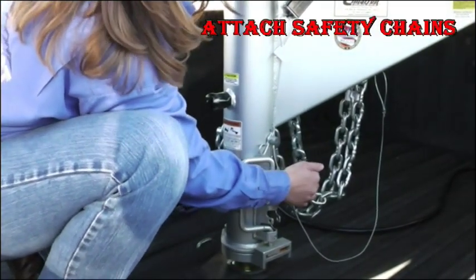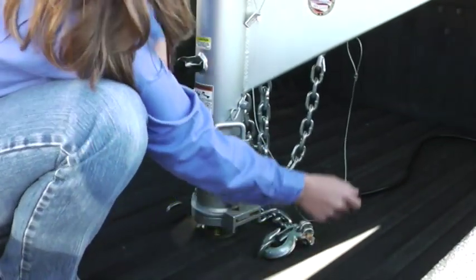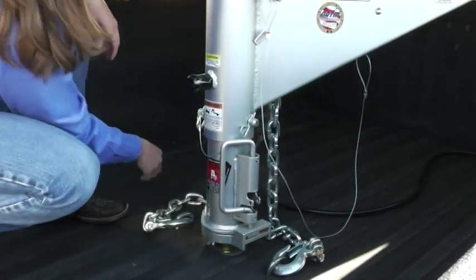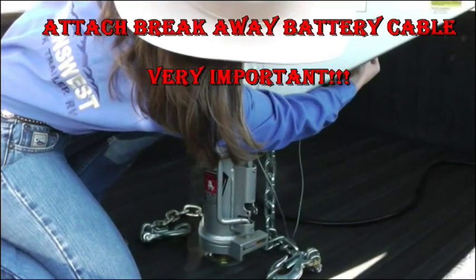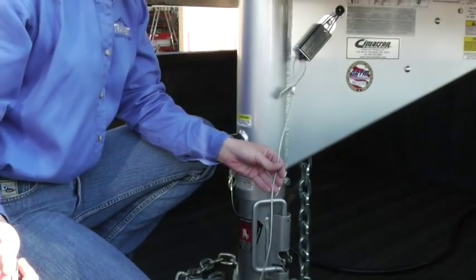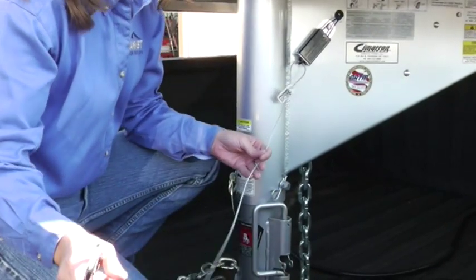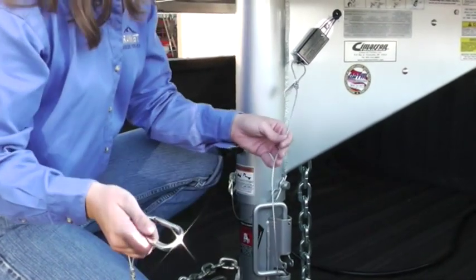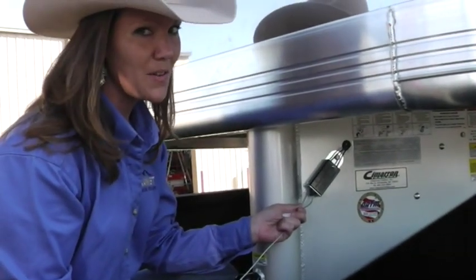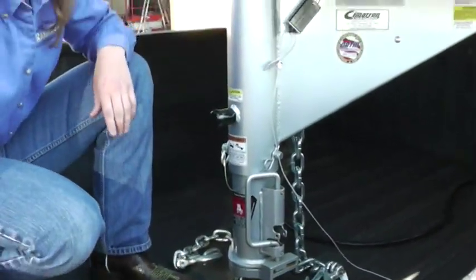Now we're going to take and hook up our safety chains. Now we'll get the other one. This is going to be your breakaway battery cable — this is your third line of defense. You always want to have this hooked up separately from the safety chains. Reason being, heaven forbid you get in an accident, you want this to jerk out of here and it's actually going to lock up those brakes for about five minutes, so your trailer doesn't pass you while you're going down the road. So you'll take this and latch it on. Now you're set and ready to go.